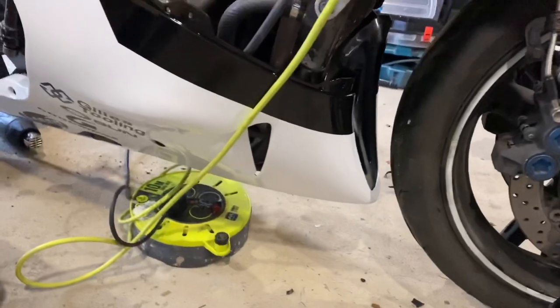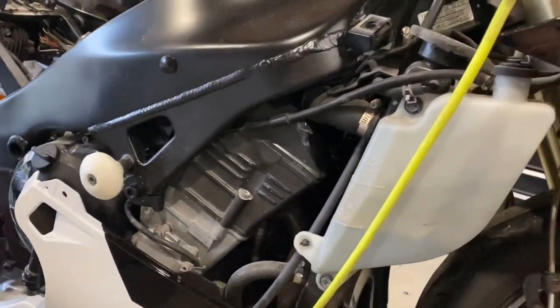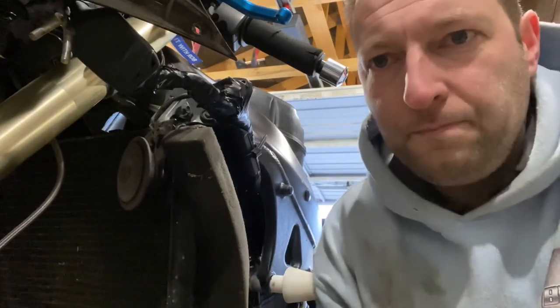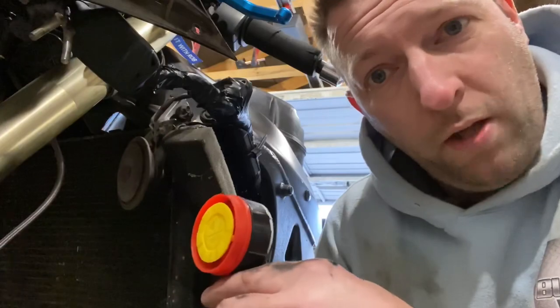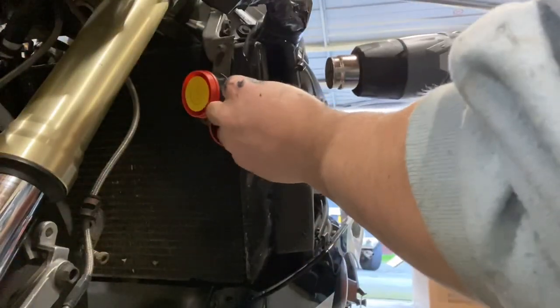We've got the bottom section of fairing on now. This side's on as well. Now we're going to get the top section on and continue building up. Before we install any more plastics, this old alarm doesn't work that well so I've bought a new 125 decibel alarm — this is going to be loud. We're going to install this and then finish up with the plastics and the wiring.